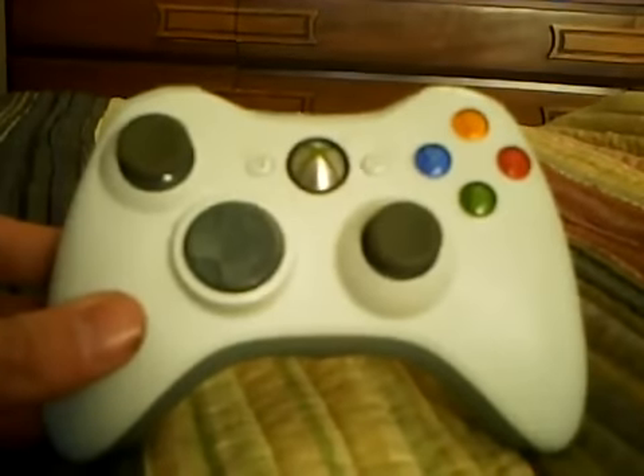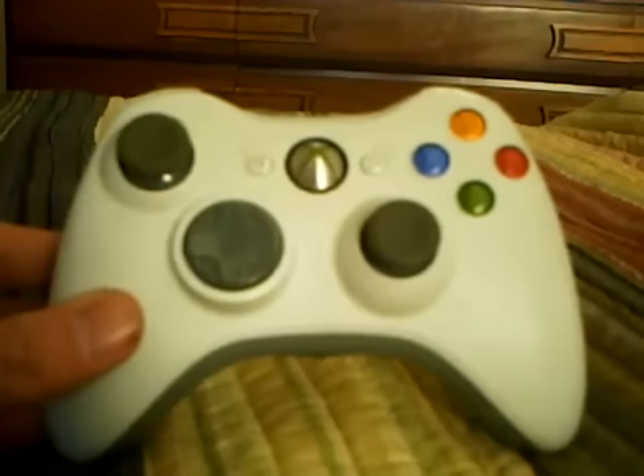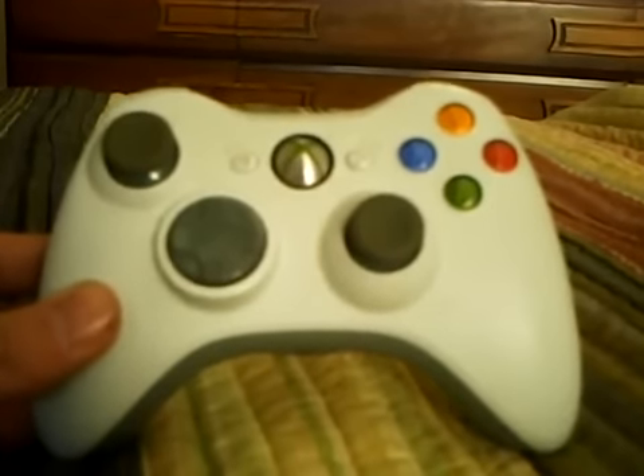Hey YouTube, this is meGamerKid1177 and today I'm going to show you how to take apart an Xbox 360 wireless controller.